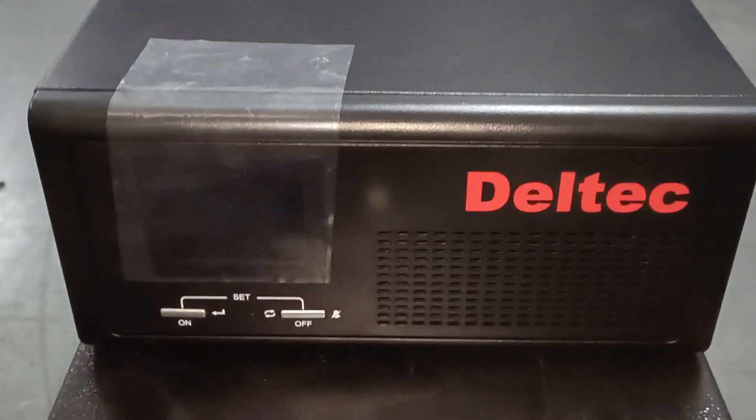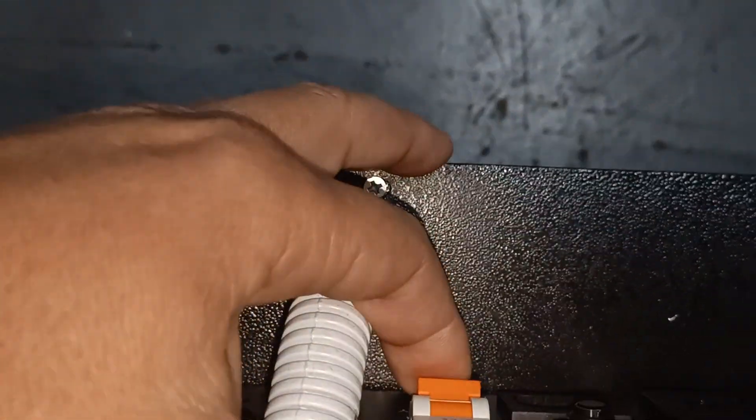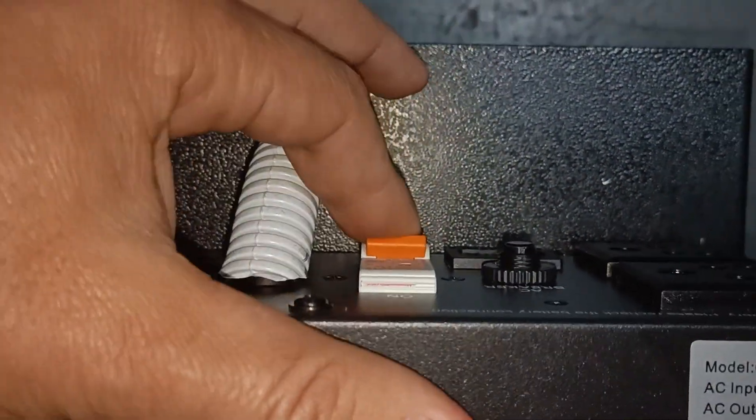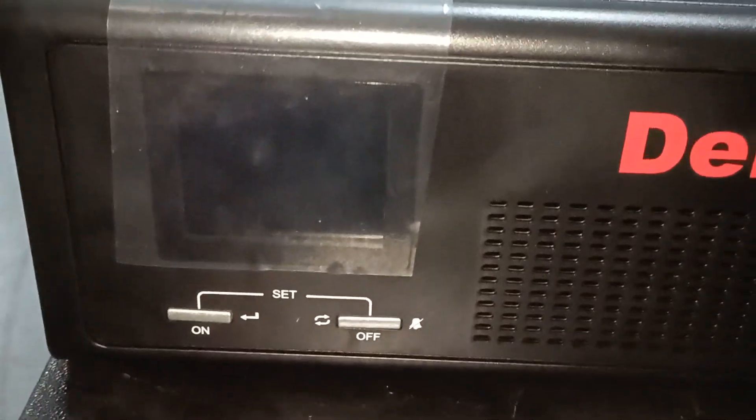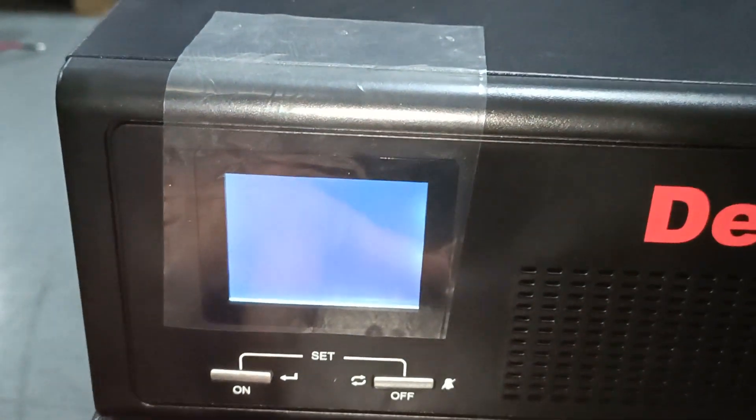On the DELTEC inverter, please go to the back of the inverter. You'll find a DC isolator switch there — turn it on so that the battery can give power to the inverter. Then come to the front and press the button once.